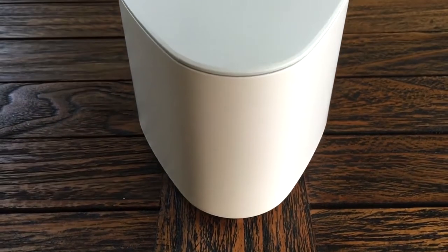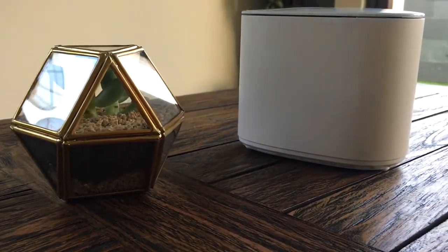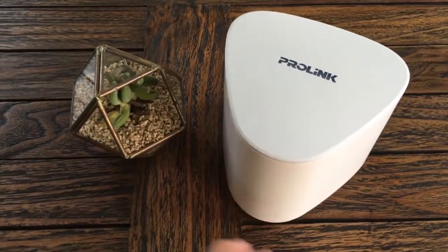ProLink Extend Pro is a simple and unique Wi-Fi extender that will enhance your Wi-Fi experience. This video will show you the steps to set up your first Wi-Fi extender.